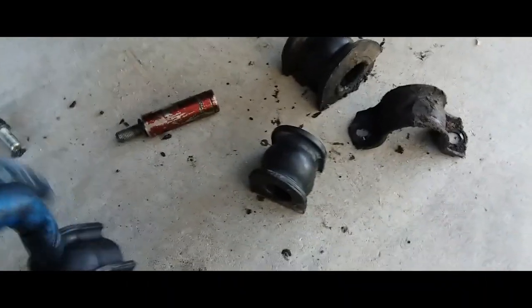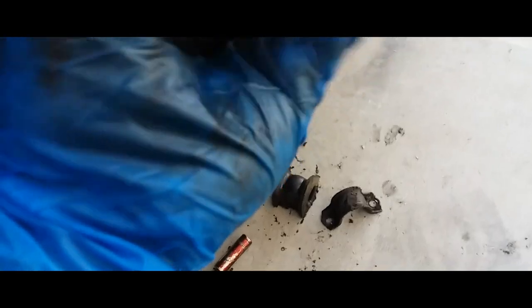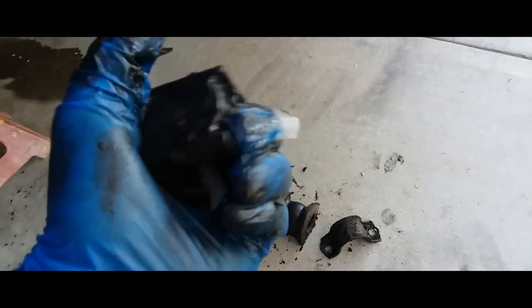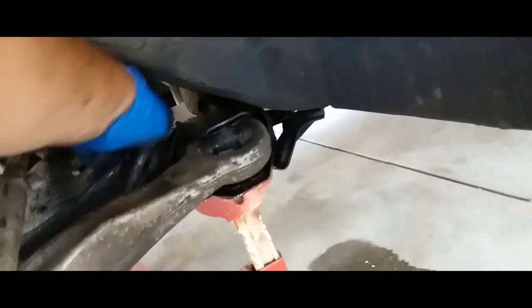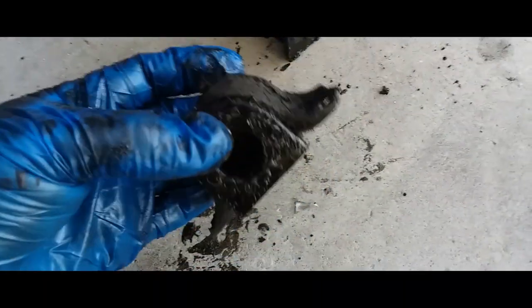Before we install that, go ahead and fill it up with grease. I just grabbed some bearing grease and we're just gonna grease it all up, grease everything up. Then clean it up with a rag. I put the bracket on it and it looks like it fits — it's perfect. Maybe the old one was just stretched out already.